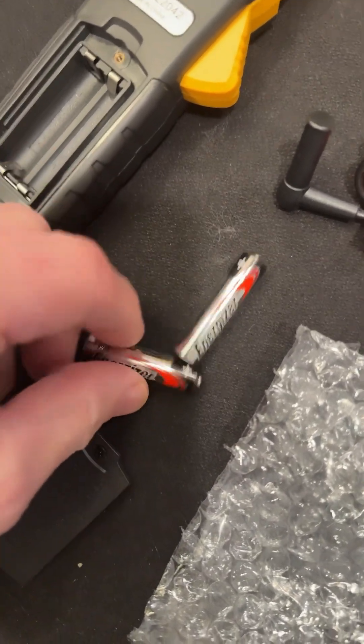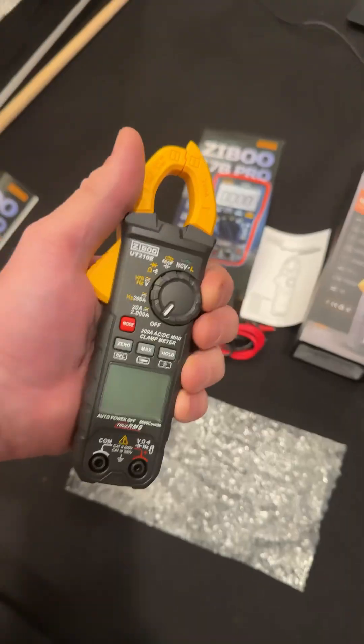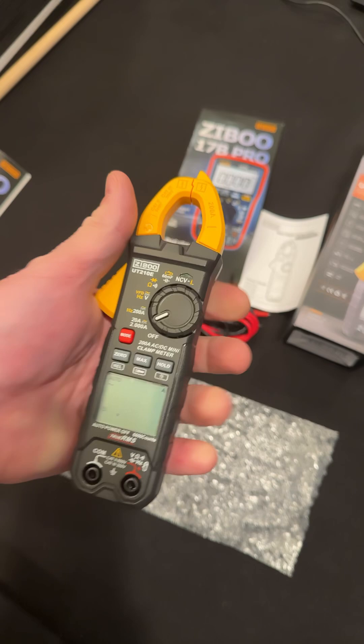We're going to use Energizers. You guys know I don't like those Goldtop batteries — I've had bad luck, I've done some videos on that. Alright, let's turn it on. And there we go.